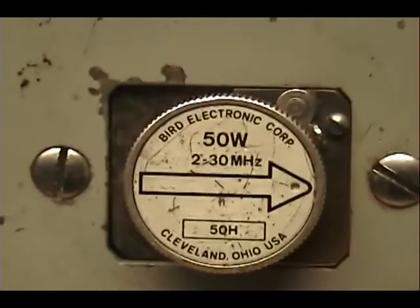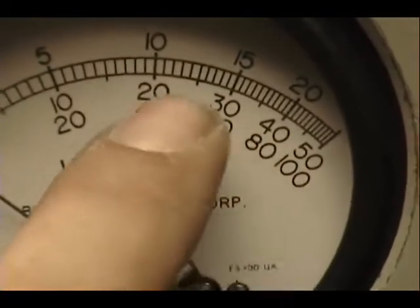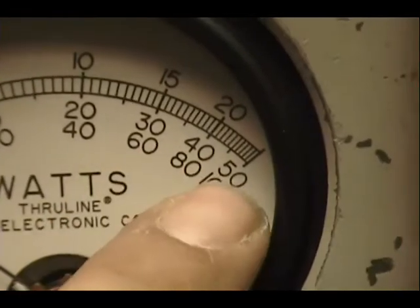Let's take a look at our peak power meter, 50 watt slug, reading it in the middle — 20, 30, 40, and 50.